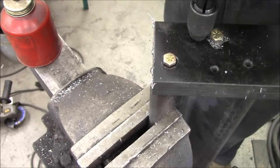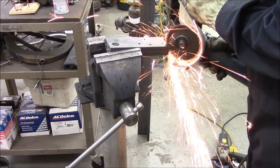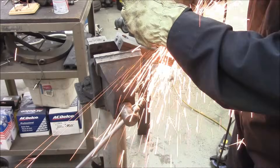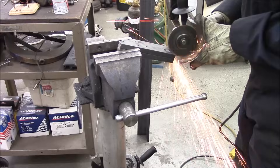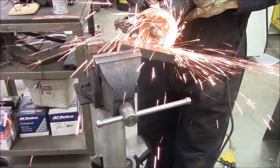I usually tell kids to cut half a turn and then back off with a tap and die set, but when you get to smaller and smaller taps, I'm a whole lot gentler than that. I keep the two pieces welded together while I cut and grind and drill them, just so that everything lines up as perfectly symmetrical as can be.